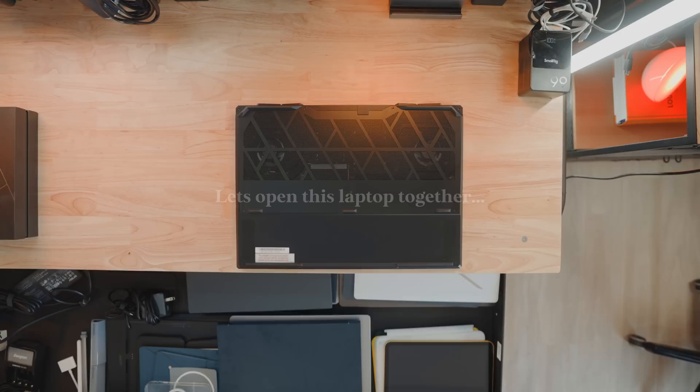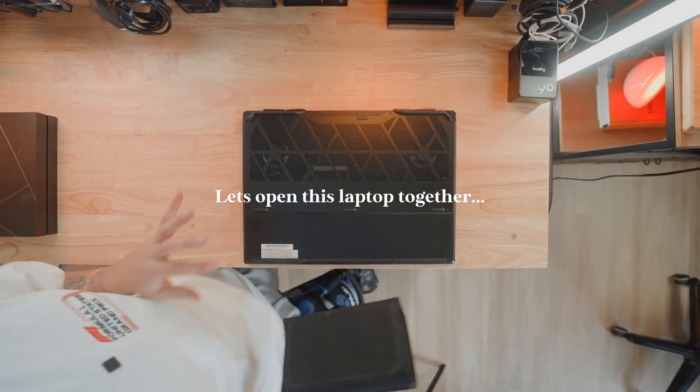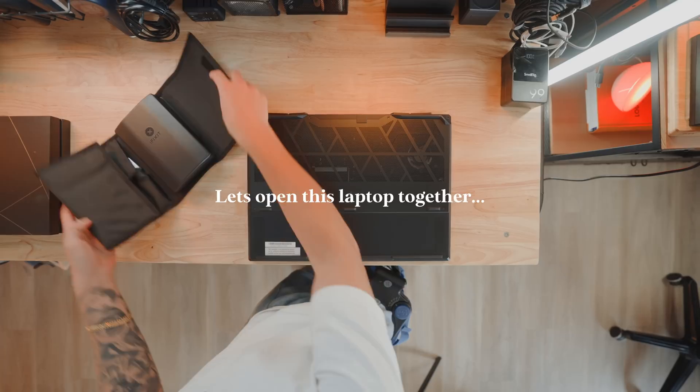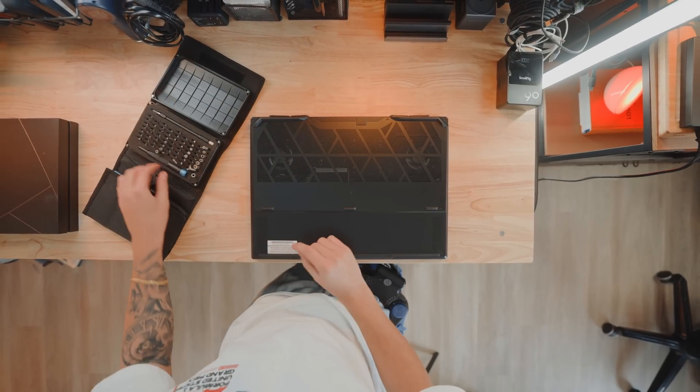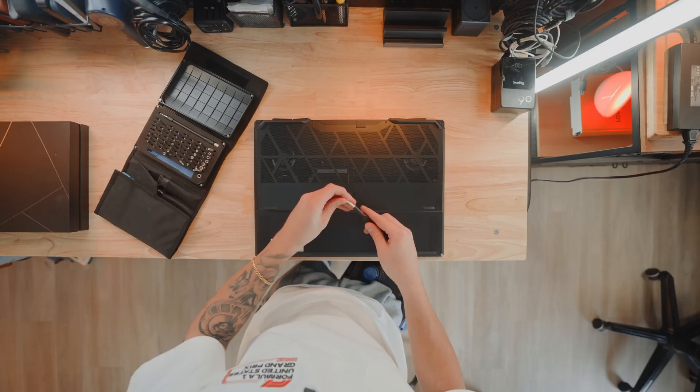I don't think I've ever done this before, but I wanted to get this out of the way because this is a massive laptop and I'm expecting quite a lot from it. So I like to check for component upgradeability — I think this one will do.